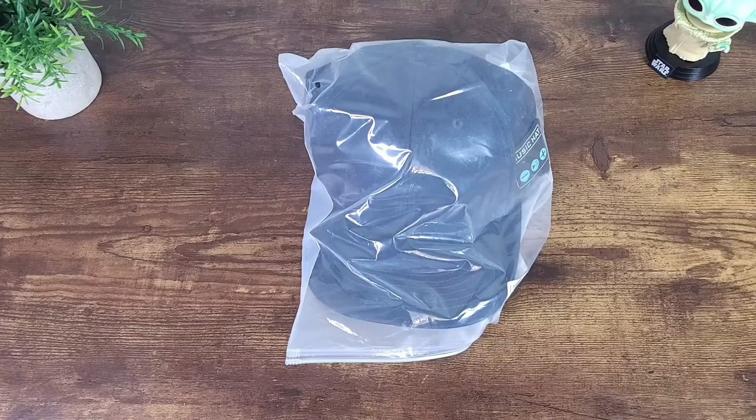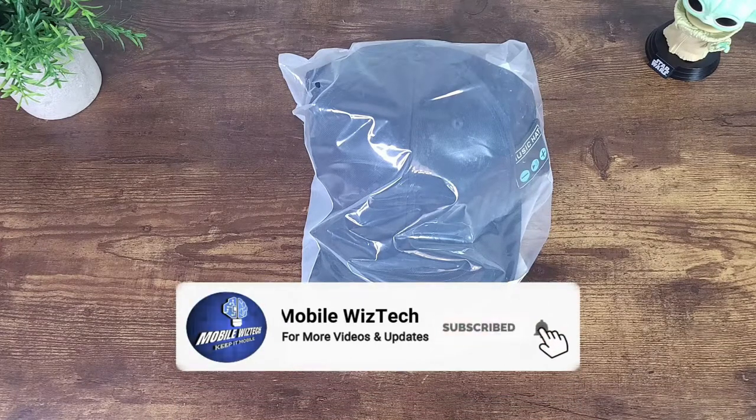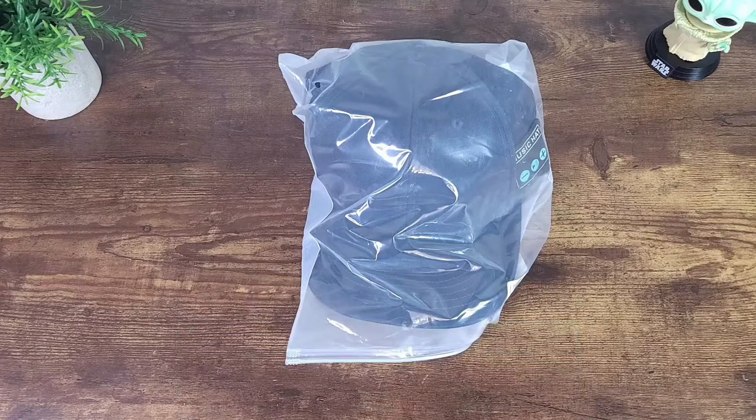Before I get started, if you find my content interesting, please do my channel a favor by hitting that thumbs up button. Also, if you want to continue receiving content like this, please consider subscribing to my channel by hitting the subscribe and notification bell button so you can always be informed whenever I post new content.